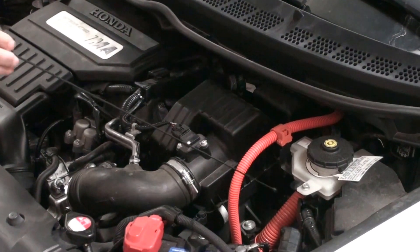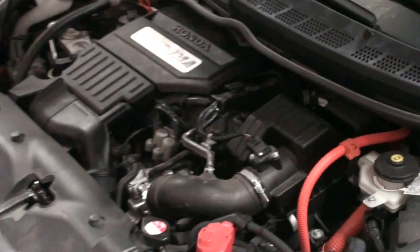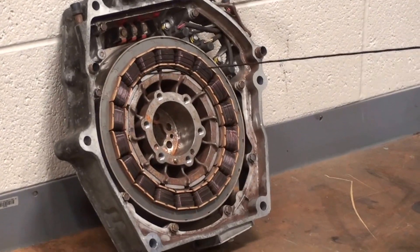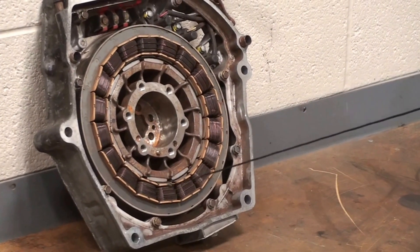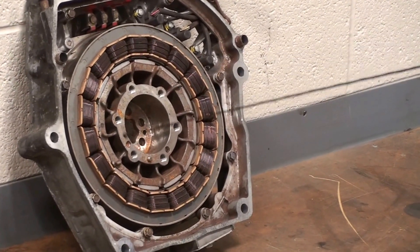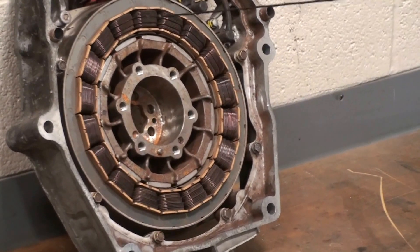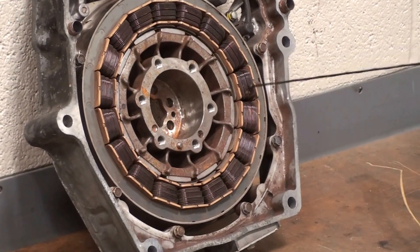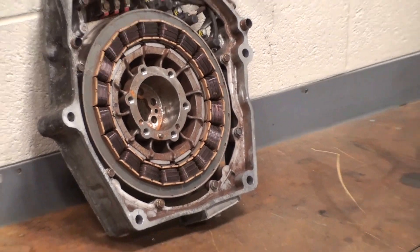That high voltage coming through the orange cable actually comes up to a unit that looks like this — this is the electric machine on a Honda. You can see the stator right around here and the rotor located in here. It's a small machine, only 10 kilowatts, 13 horsepower, but it works well for the Honda system.